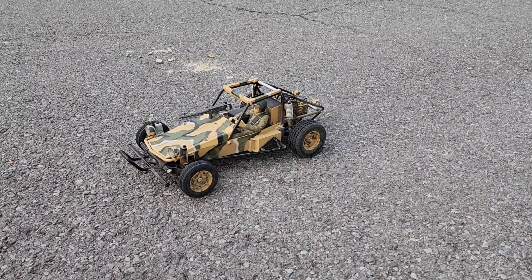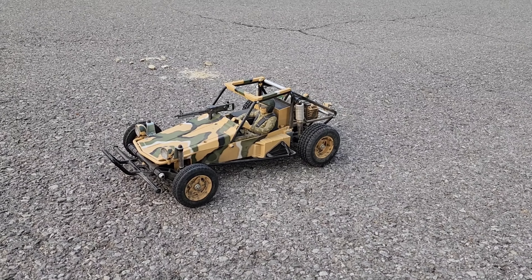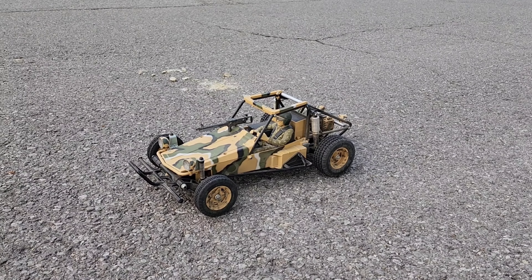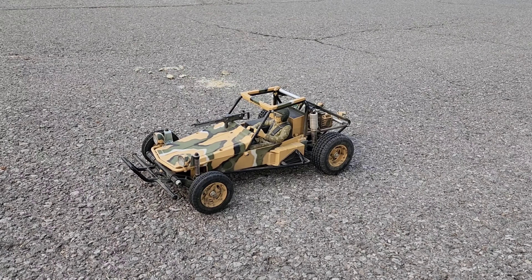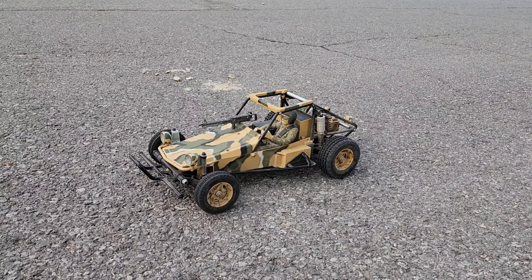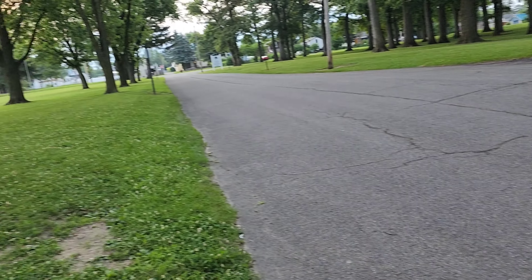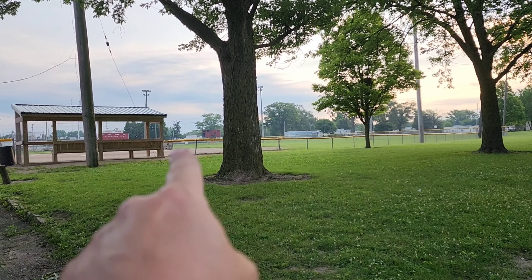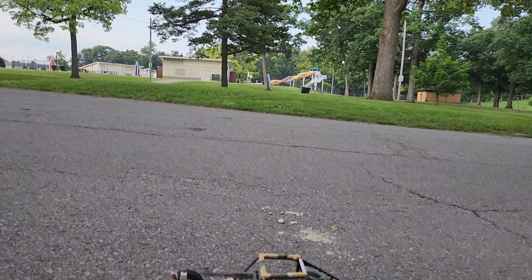I stopped by the park to run this fast attack vehicle that I got from Steve at ShenRC. I wanted to get it out here — I've had it on my track, but I've never really had enough room to let it stretch its legs and really eat. I want to get it out here, run it back and forth and see what it does. After we do a couple passes, we will go to the baseball field and kick up some dust. Let's just get going.